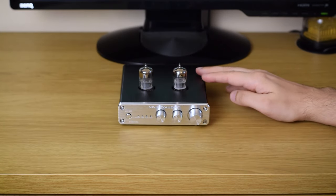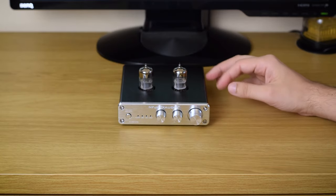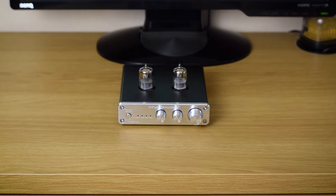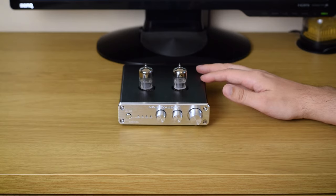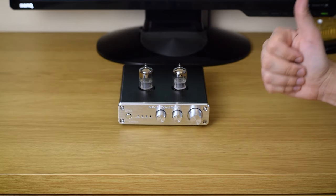Are you interested in the latest tube preamp from FX-Audio? How does it sound and work? Let's find it out together. I got this sweet preamp from FX-Audio for a review. They didn't make any demands or ask for a positive review, and just for being cool that way, they have my thumbs up.